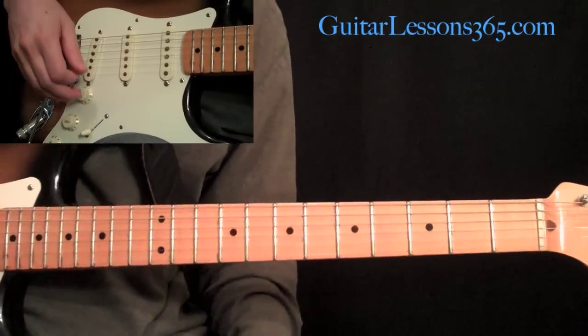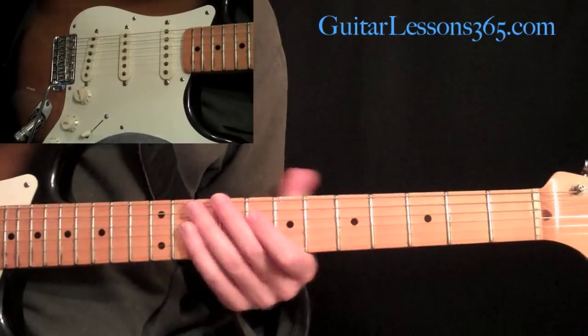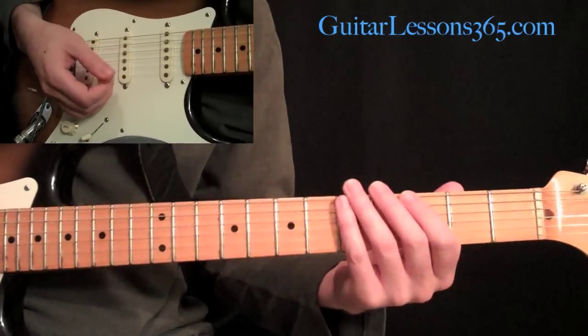We're going to continue our look at Crazy Train by taking a look at the bridge and the solo. So let me play through the bridge section for you — it's a quick little part.